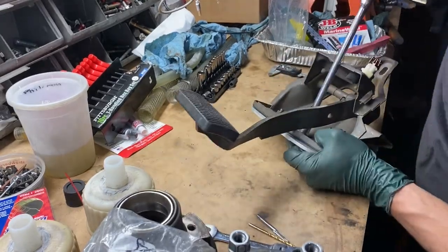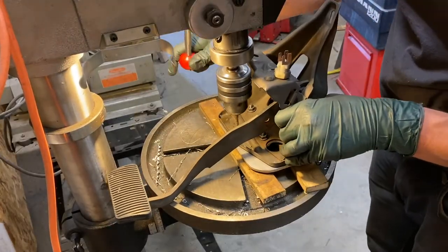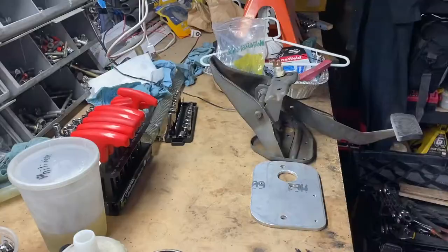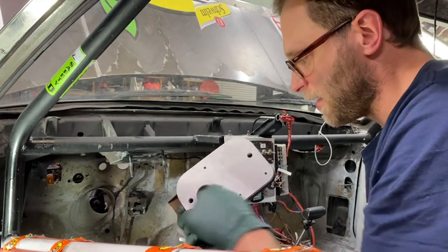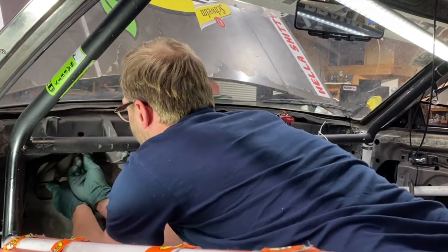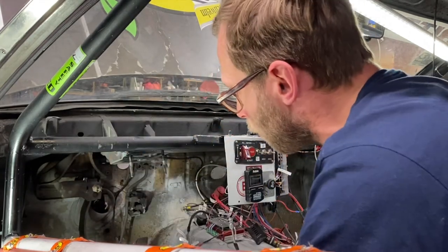Next we bolt the pedal cluster to the spreader plate where the brake booster studs would normally go - everything lines up nicely, which is a relief. To make the piece permanently attached to the pedal cluster for easier assembly, we mark two easily accessible holes, drill them to a small diameter, and cut threads with an M5 tap - I love how easy all of this is with aluminum. Back on the bench we put the pedal cluster and spreader plate together with M5 screws, short enough so they don't poke out on the firewall side. Moment of truth: it fits, all the holes line up - wonderful.